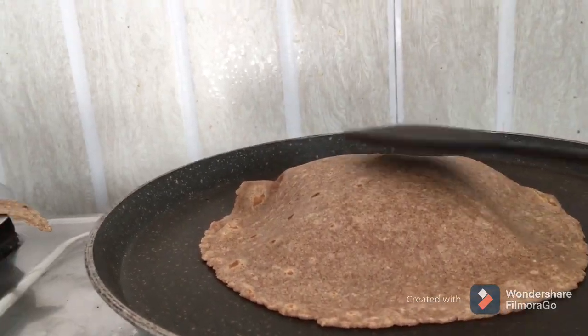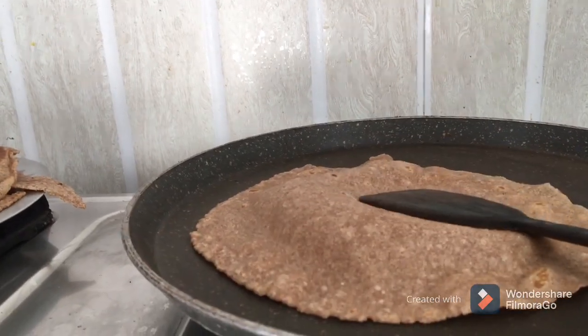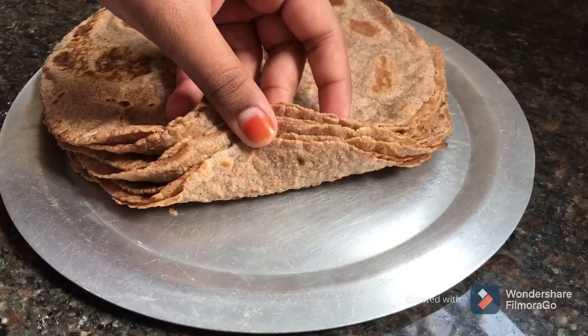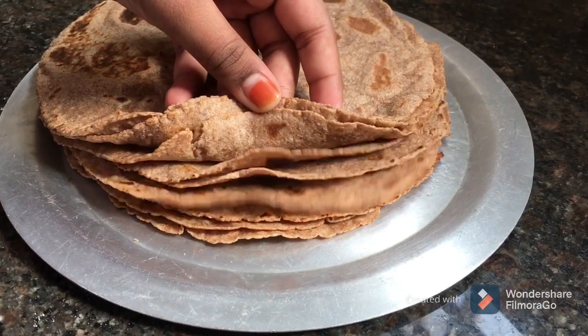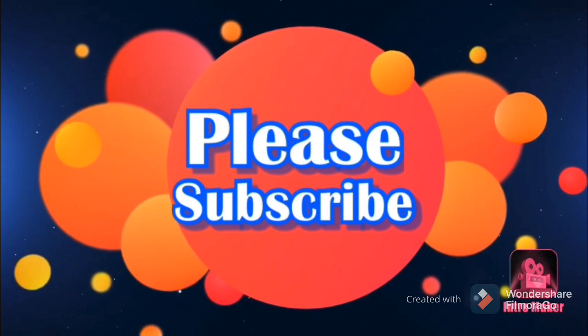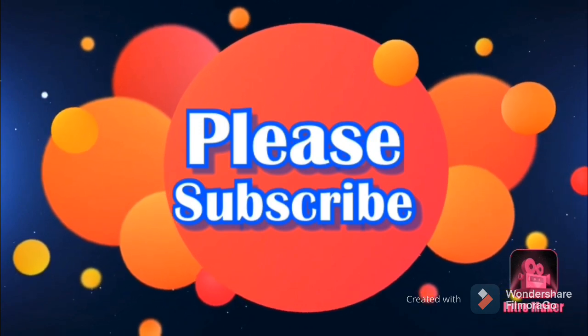સોસારા રોટિ અંતા સાના કચ્છી ના ખોડે લા પંગુતુંદો. ચુડની જવા રોટિ સેનતા સાના મચાયો — આ વીડ્યો પ્રમોશણ કોસમ છે, સિંધી કાધુ, ઈ રોટિ મેકર સિમ્પલ છે.